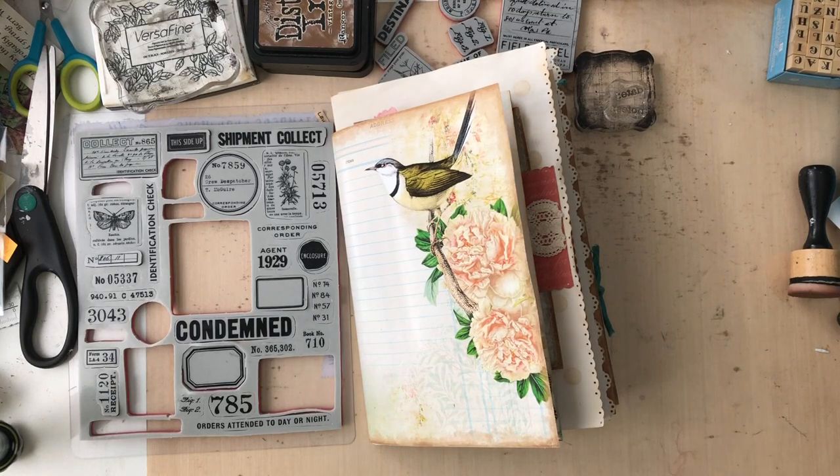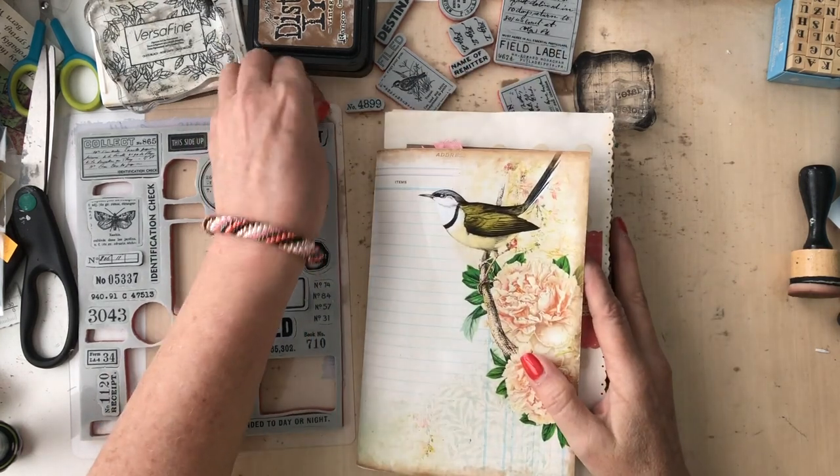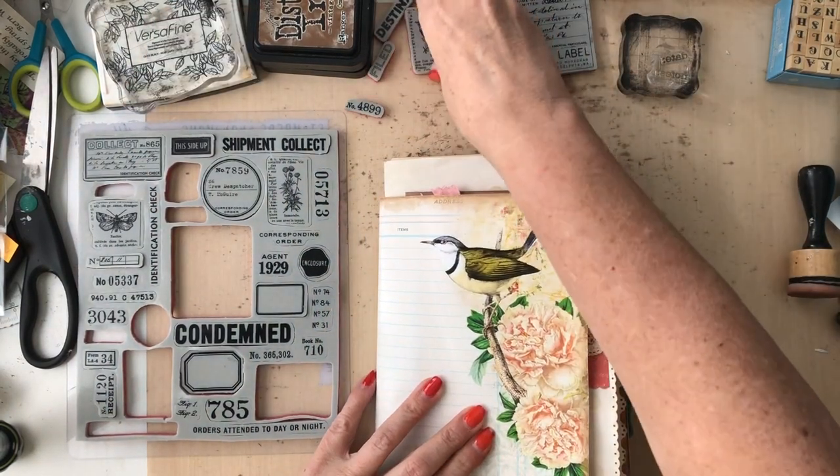Hey everyone, it's me Laura from The Papered Soul, and welcome back to my channel. I've got a lot to do today because I have some fun things - just fun old crafting that we're going to do today.